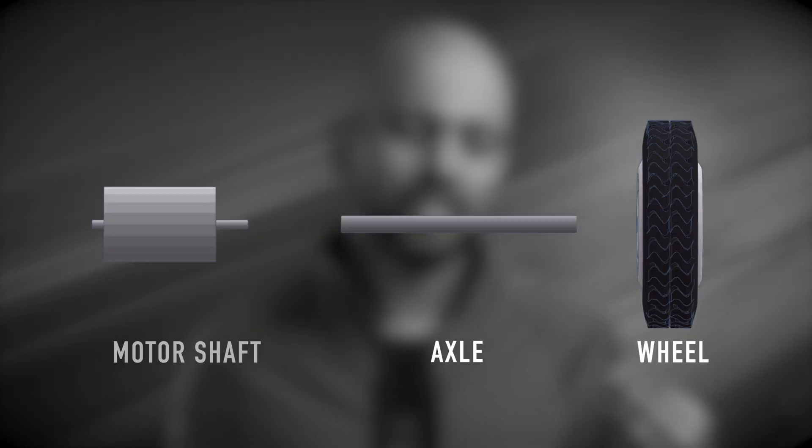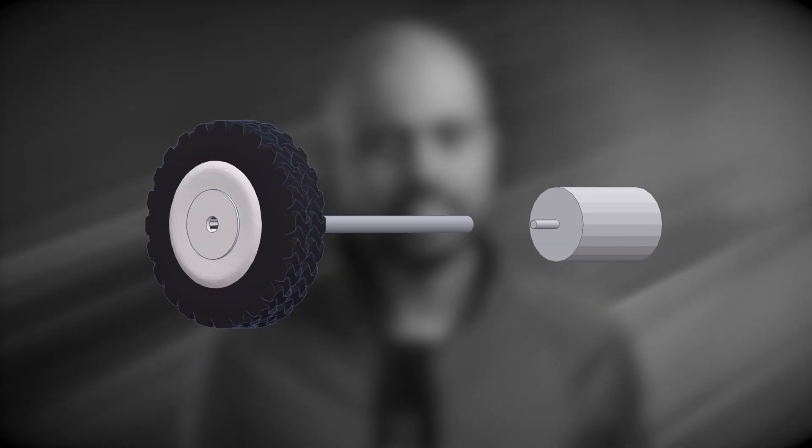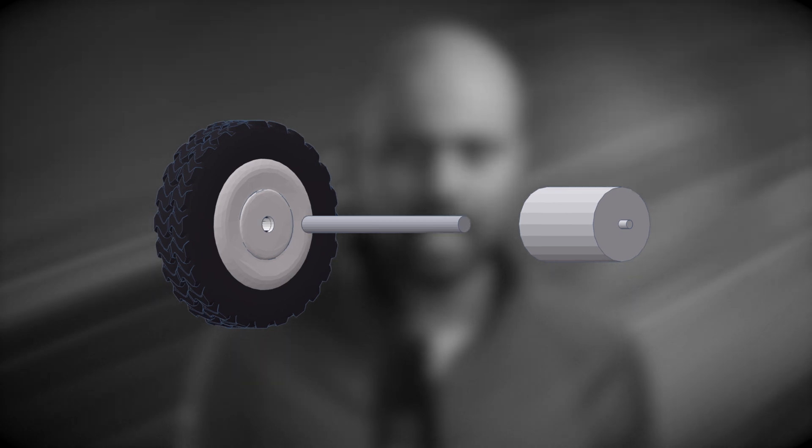The core challenge was connecting three key components: the wheel, the axle, and the motor shaft. I experimented with three different designs, but unfortunately every attempt had an issue either with alignment or balance or both, and ultimately they all fell short.